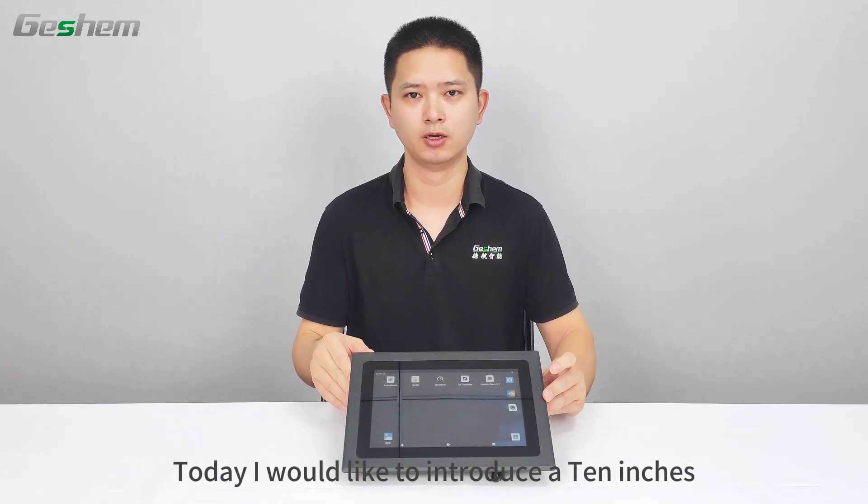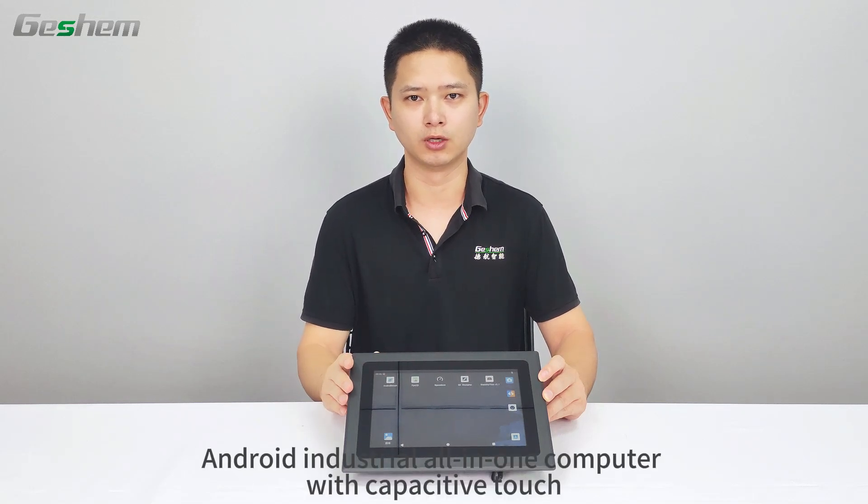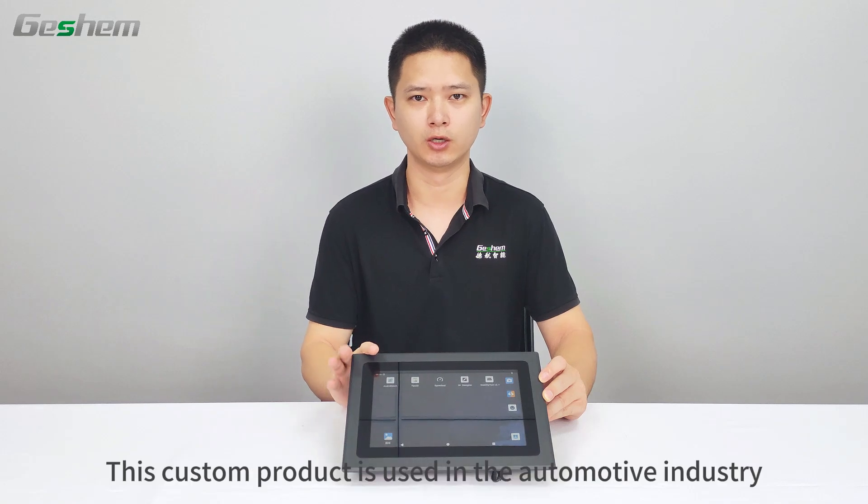Industrial Computer Manufacturers Gashim. Today I would like to introduce a 10-inch Android industrial all-in-one computer with capacitive touch. This custom product is used in the automotive industry.